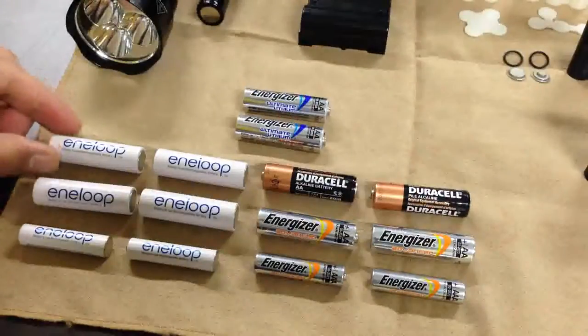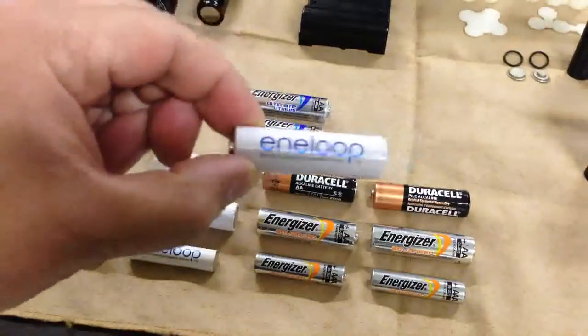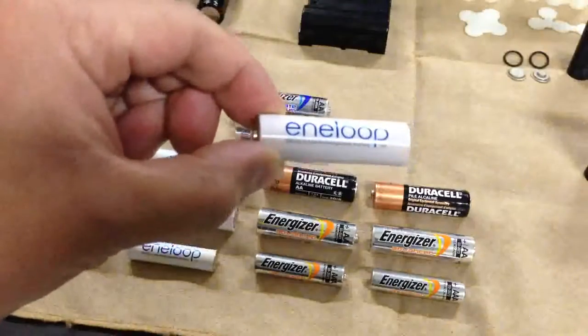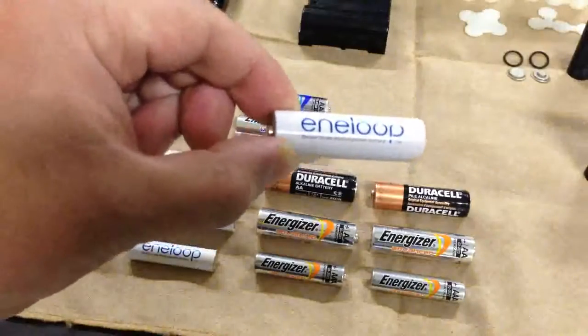Last, it's a 1.2 volt Nickel-Metal Hydride rechargeable battery, widely known by Sanyo Eneloop.